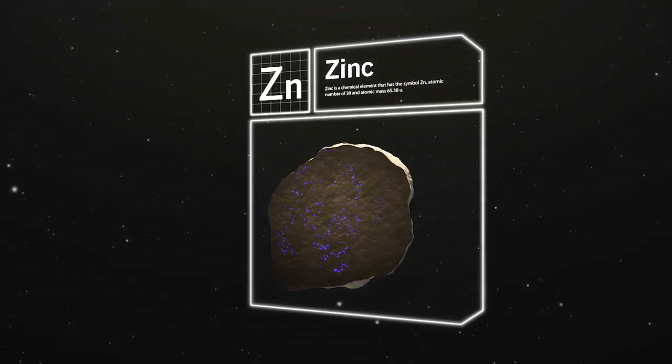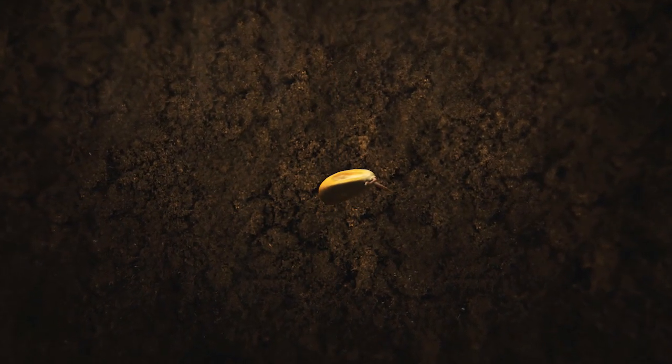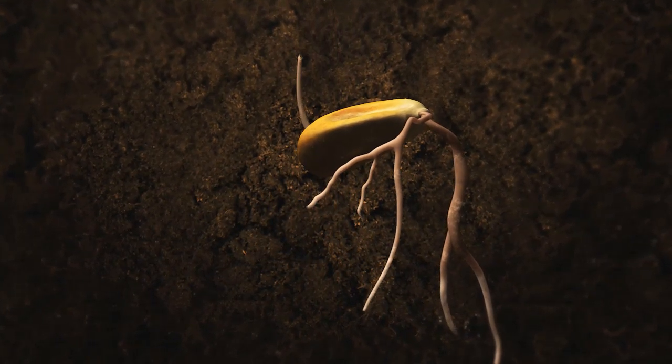In the early growth stages, young seedlings must receive the proper amount of phosphorus to reach their full potential. Without it, root growth suffers, making it harder for plants to take up water and other key nutrients.